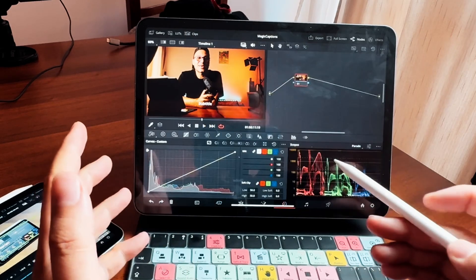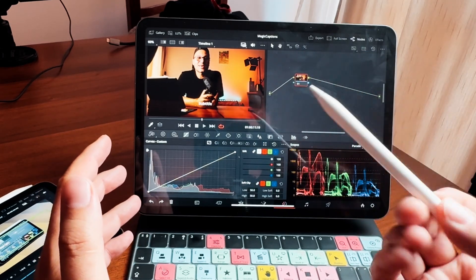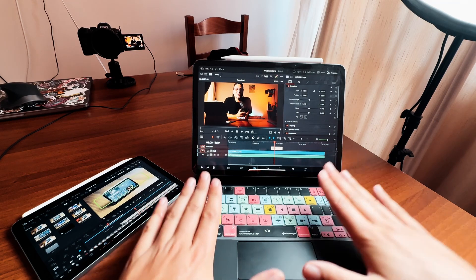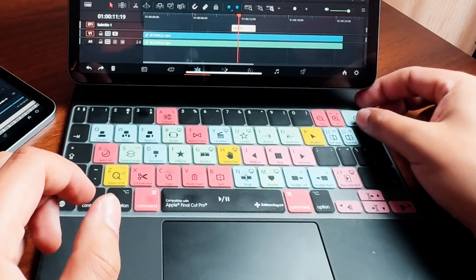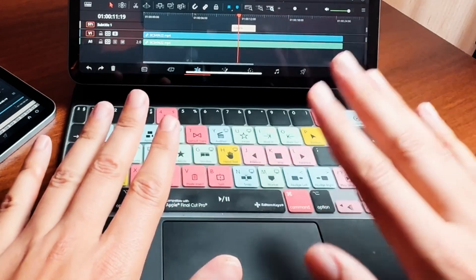I use the touch interface and the Apple Pencil, because there are a couple of features in DaVinci Resolve that even make more sense with a pencil. For example, if you go to the Color tab and do all your color grading, that is so much more fun on a touchscreen. But then, to be faster, I use a Bluetooth keyboard — that's the Magic Keyboard from Apple — and I also use a folio on top. That's an Editor Keys folio that exists for Final Cut Pro and also for DaVinci Resolve, linked in the description below.